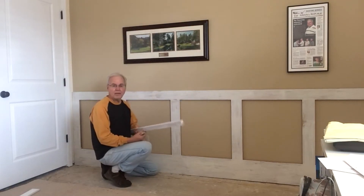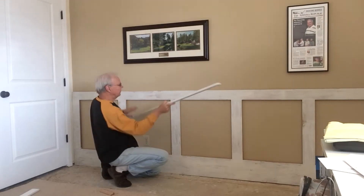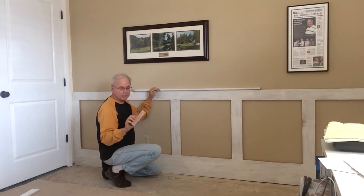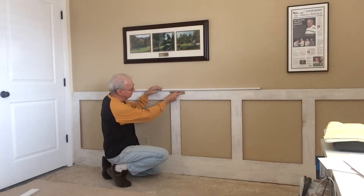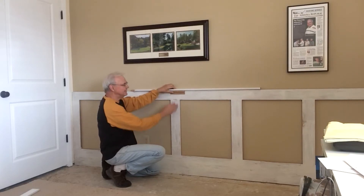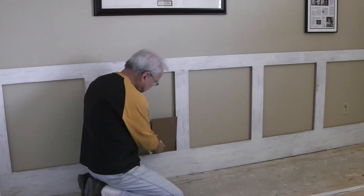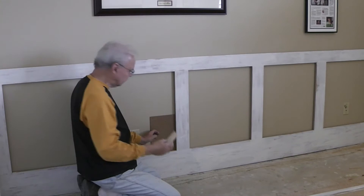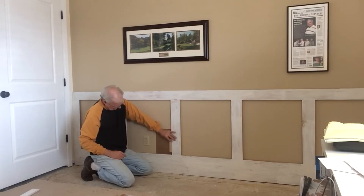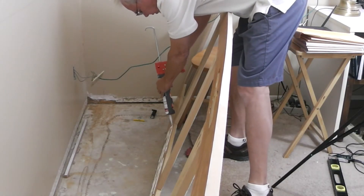This is the top cap. I did an MDF piece and just did a roundover on both edges — that's going to go up there. And then I have a piece of molding that will go there as well. I'm going to use 3/16-inch hardboard panel molding for that, and that will go around the edges. We'll put some construction adhesive on it.